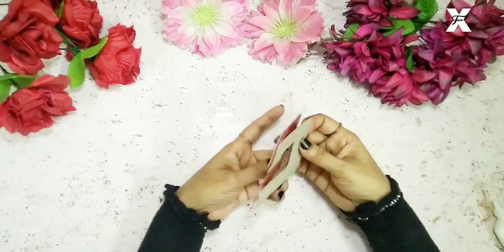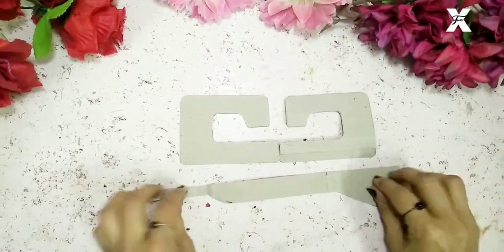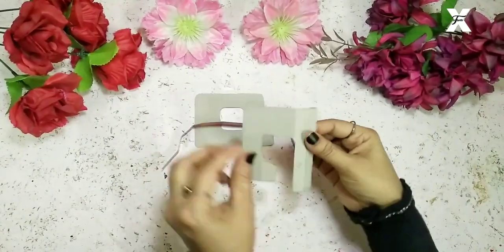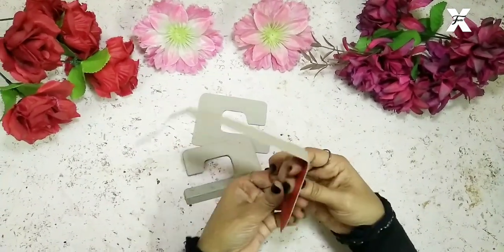I've taken these two cardboard cutouts — this is the size and shape — and then this is the third one. I'll just hold them accordingly and start gluing them together.